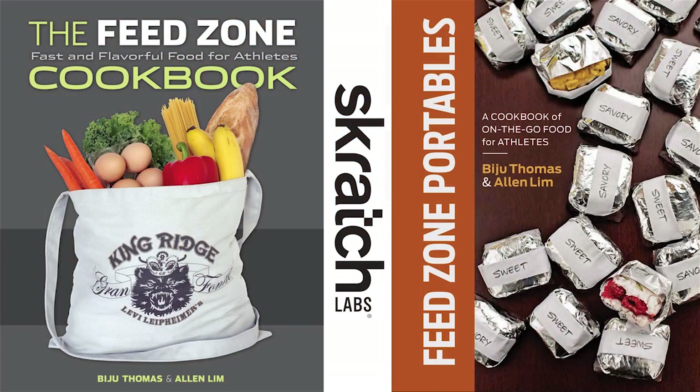If you like the idea of eating waffles for your next workout, you're going to love the recipes in the FeedZone Portables and the FeedZone Cookbook, both of which you can get at scratchlabs.com. You can eat them when you're just standing around too. They're good.